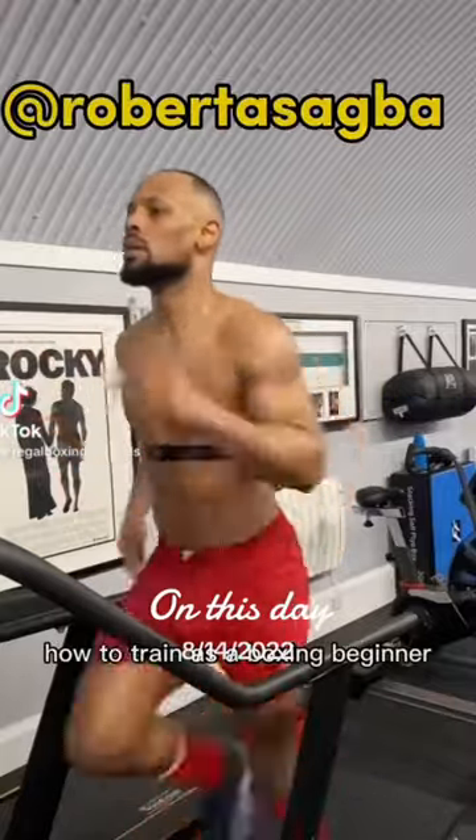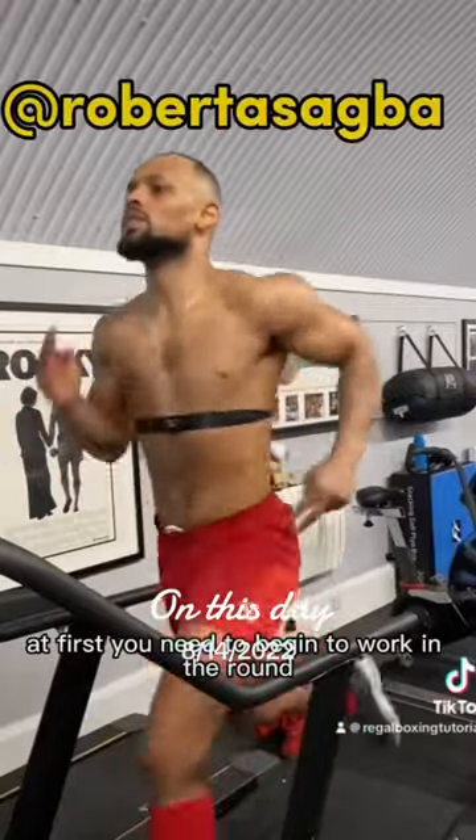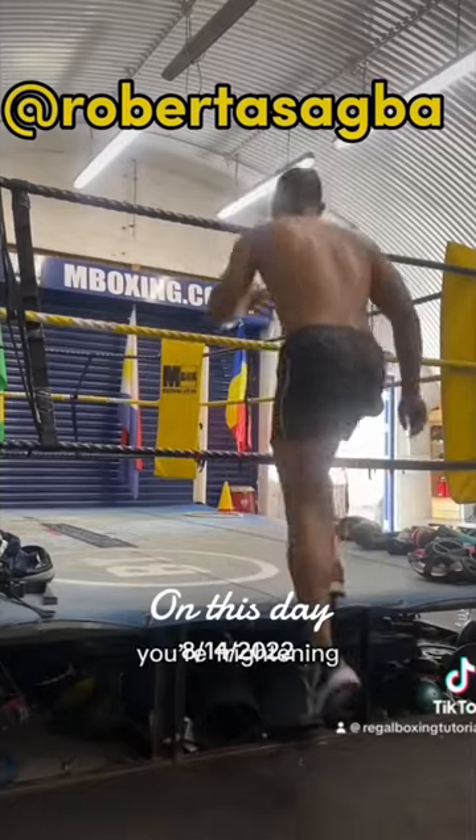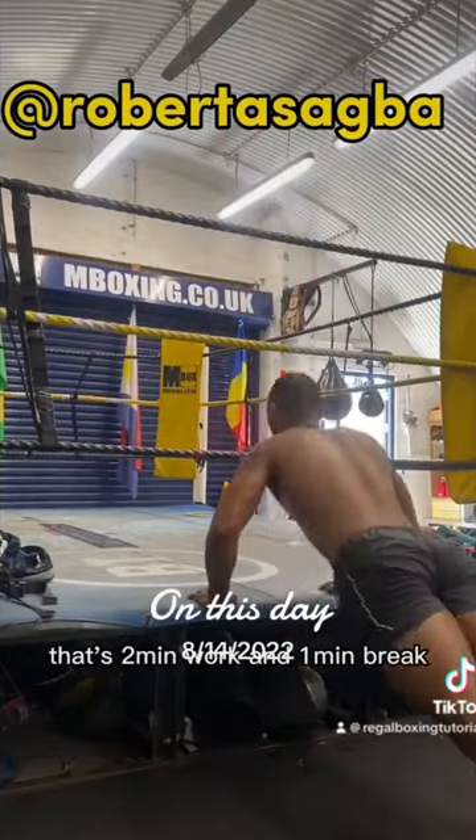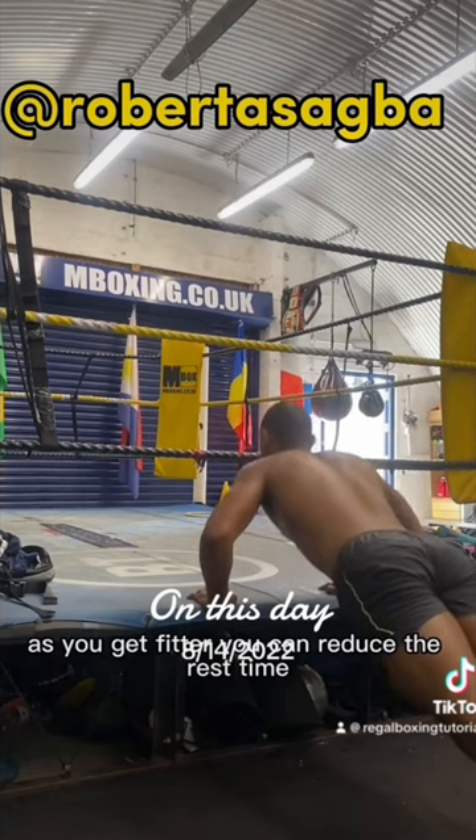How to train as a boxing beginner. At first you need to begin to work in the rounds you're fighting in. So if it's two minute rounds, that's two minute work and one minute break. As you get fitter you can reduce the rest time.